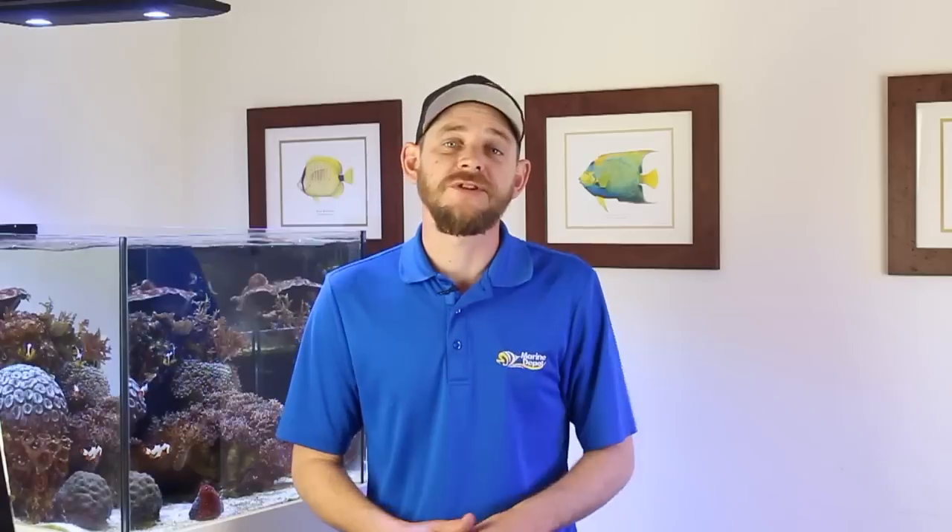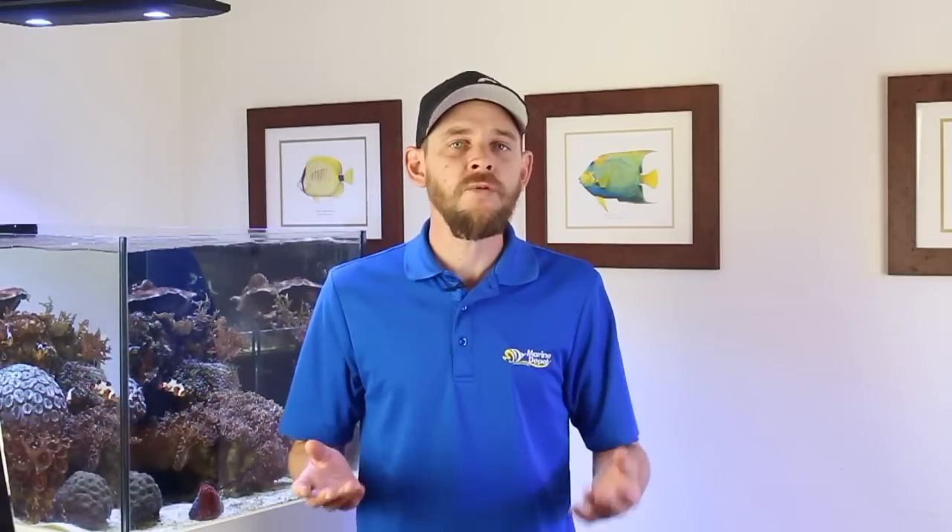Stay tuned for the next episode, which is when I'll do the big switch with all of the livestock and provide you guys with a few pointers for transferring your aquarium animals. I have plans to install a new calcium reactor, an algae reactor, an aquarium controller, and a few exciting surprises, so be sure to stick around for the entire series. I appreciate all of you for watching, and until next time, take care and happy reef keeping!